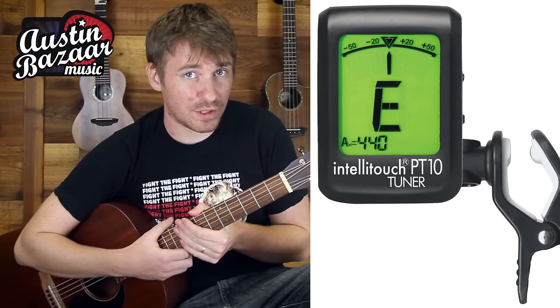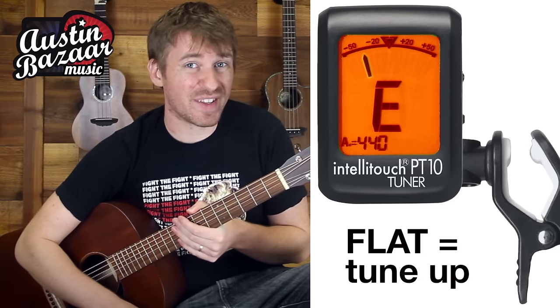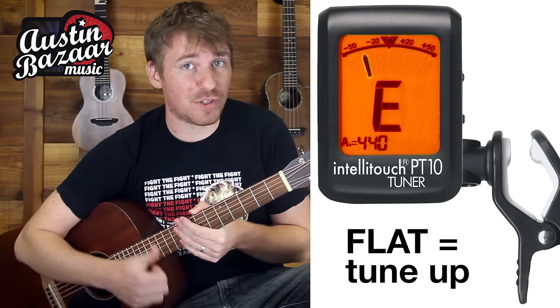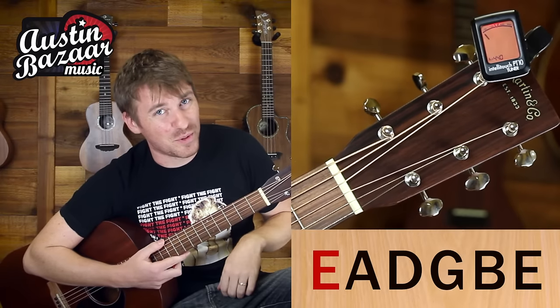Now the way that this tuner works is that there is a needle, and if it's straight in the middle, then you know that your string is in tune. If it's over to the left, then you know that you're a little flat or below the note. If it's to the right, then you know that you're too far above the note, what we call sharp. So let's play this first string and see where we land.